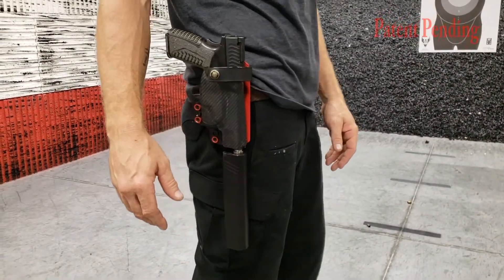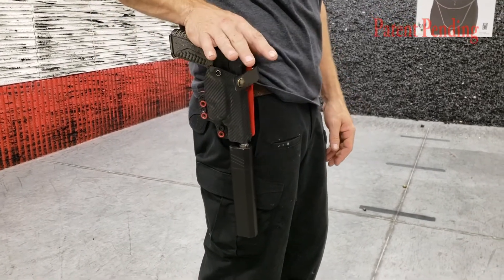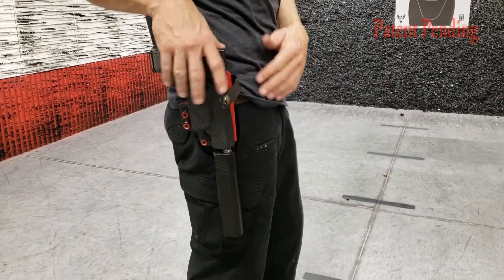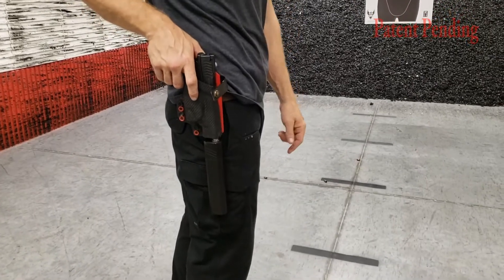What's up guys, I've been waiting a long time to be able to show you this. This is called the Suppressor Carry System, available from Burley Man Tactical. It's been a long time coming developing this — this is the only holster on the market that will accommodate a suppressor on a pistol.